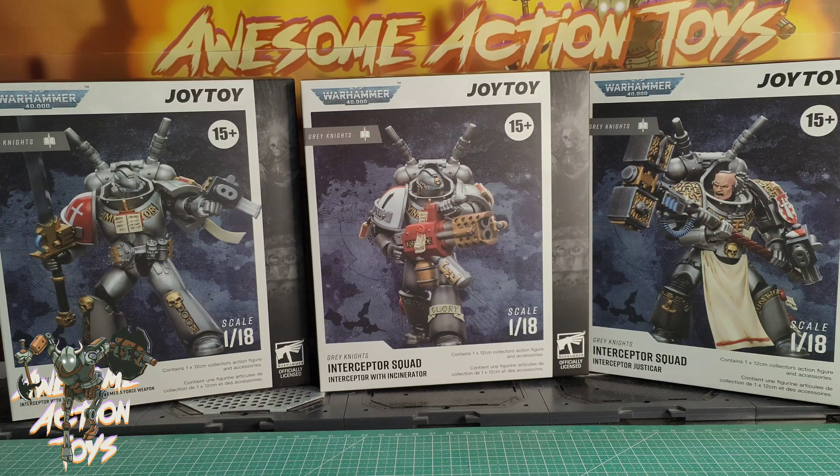And we come to the one with the Force Weapon — our Interceptor with the Storm Bolter and Force Weapon. Again, very nice looking. Very, very cool indeed. It says 'Doom' on his leg, and 'Fate' — your fate is doom! Very cool.